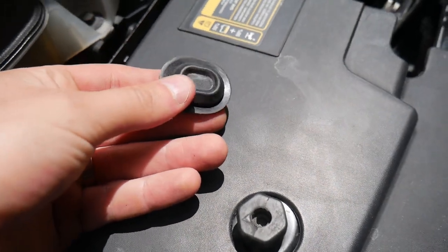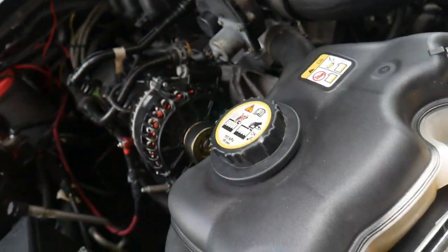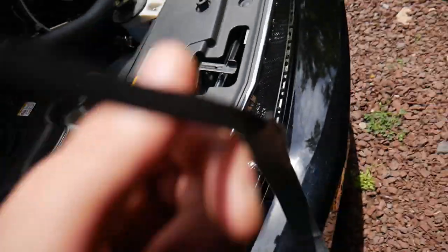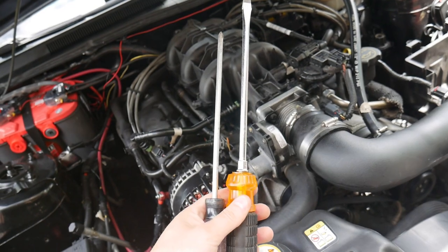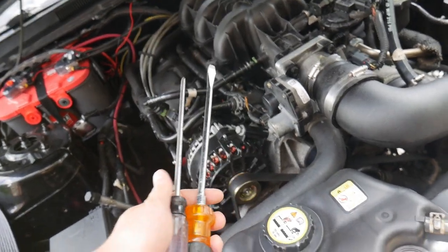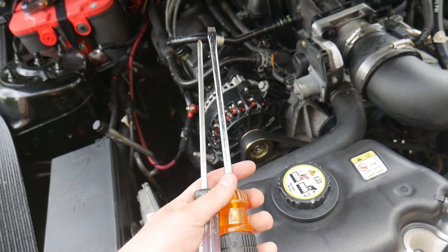So we're going to go ahead and remove that. That is what it looks like — it's very simple. Then you can go ahead and poke a hole through the insulation. I recommend using a really long flathead screwdriver, or a Phillips screwdriver could also work. I knew I would use these big huge drivers for something.